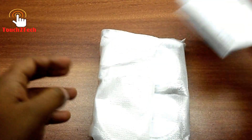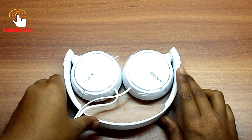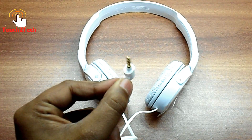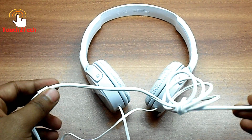Sony ZX110 comes with a 13mm driver unit that offers crystal clear audio. The unit will give you a great listening experience and is therefore a great option for music lovers. It also comes with a 1.2 meter cable that helps you listen to music even from a distance without any difficulty.